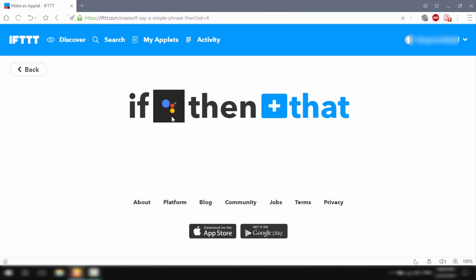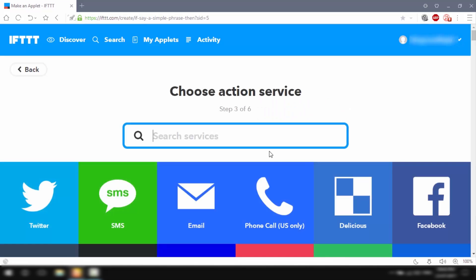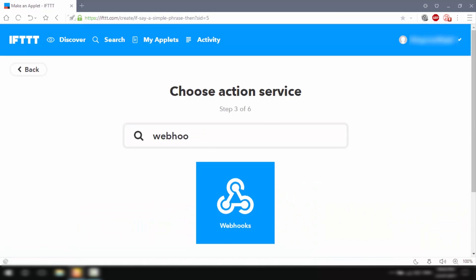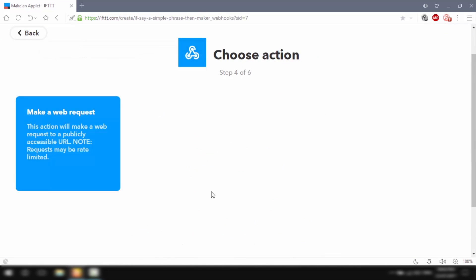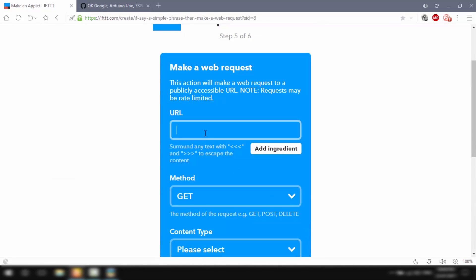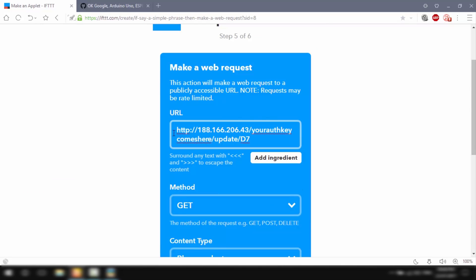We've successfully created a trigger: if Google Assistant gets the command 'turn on relay 1', then something should happen — in our case, sending a request to the Blynk app to turn on relay 1. To program the 'that' part, I'll click on it, type Webhooks, select it, and hit Connect. Webhooks is a tool that allows us to send web requests to the Blynk app. I'll click to create a new web request. For the URL field, you must type in the Blynk server URL for India — it should work for other places as well.